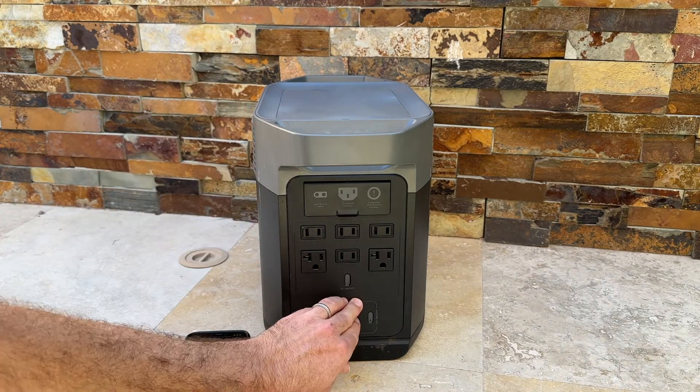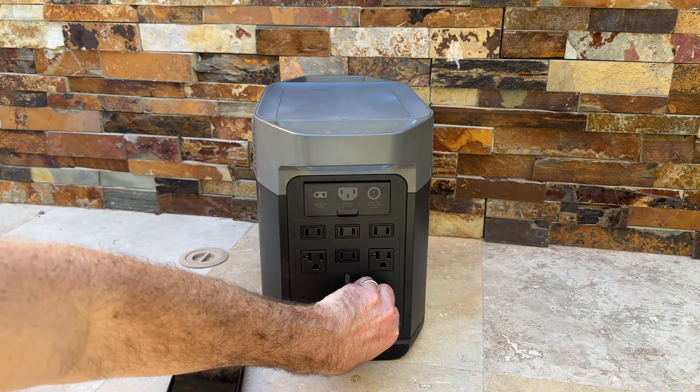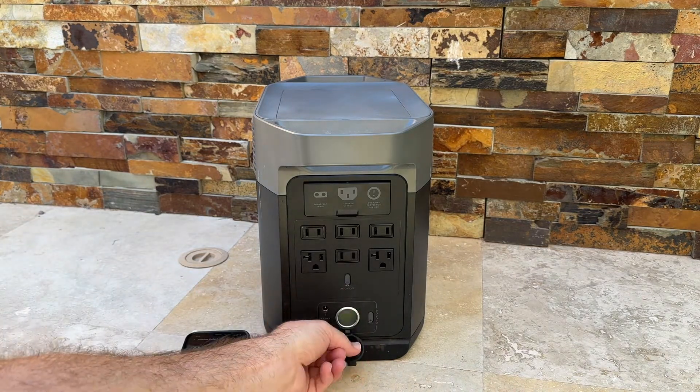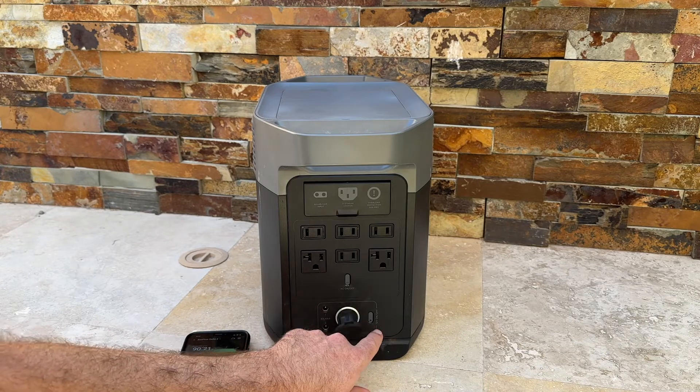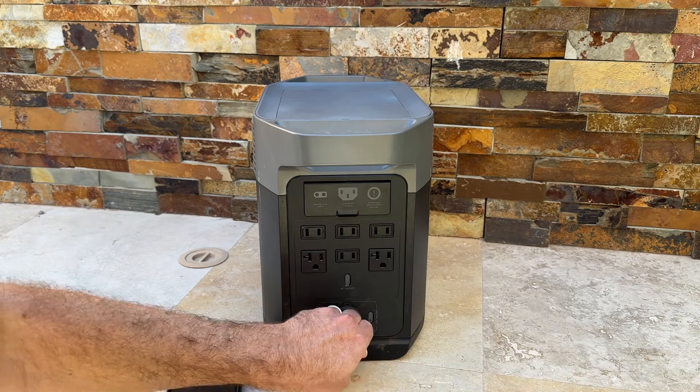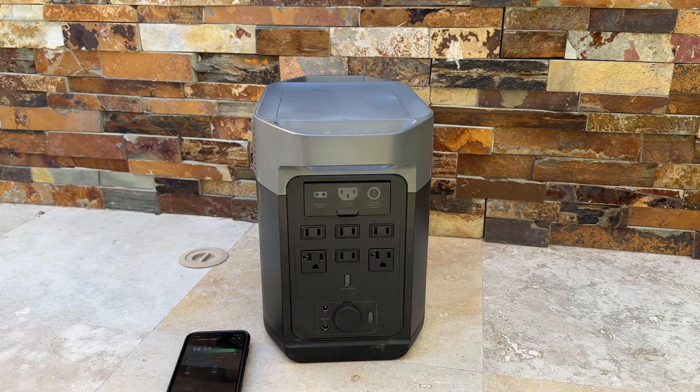If you want to charge using a DC car adapter, you can pop this out and anything you can charge in your car, you can now charge and power with the EcoFlow. So you've got ultimate versatility — a total of 15 outlets overall.